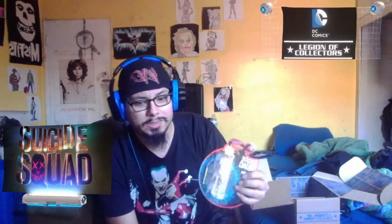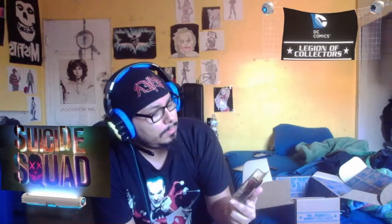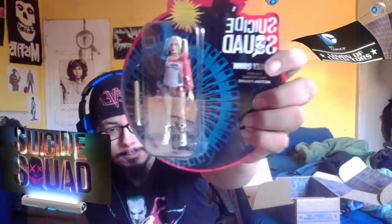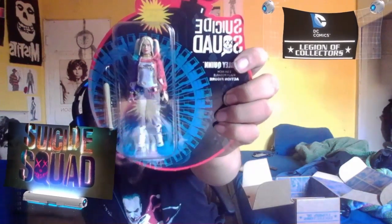How come this one didn't come with — well, anyways, here's Harley. Her face doesn't look much like her either, but yeah, that's pretty cool.